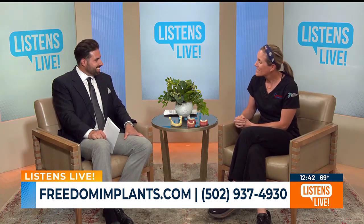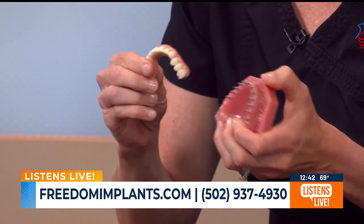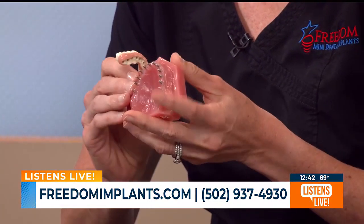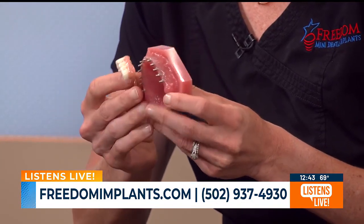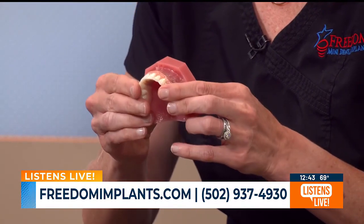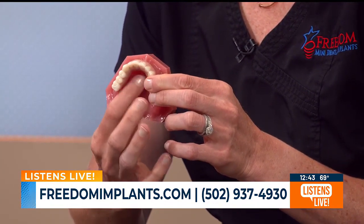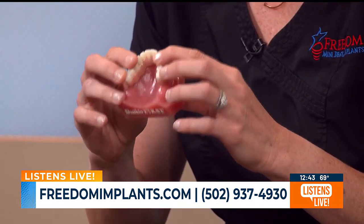That's an option a lot of folks need. There's also the nicer option — what we call permanent teeth. You get rid of the denture completely: no more denture, nothing on the roof of your mouth, mainly just the teeth. Same process for placing the implants — no incisions, no stitches — but this option uses a much stronger material. It's what we call a bridge, and it gets cemented permanently onto those implants. It's the closest thing to getting your natural teeth back. You have nothing on the roof of your mouth, it feels more like natural teeth, no denture, no glue — you can eat steak, eat whatever you want.